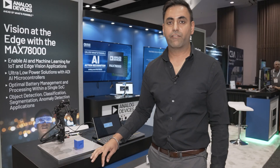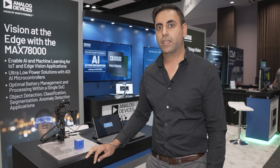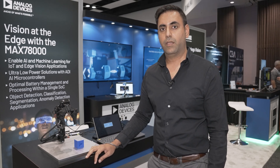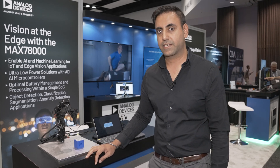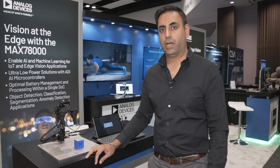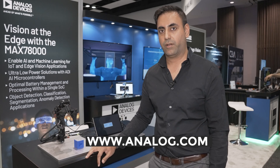By doing the inference right at the edge next to the camera sensor using the MAC78000, we can reduce the amount of data that's getting transmitted by a factor of 1800x. This really helps bring the intelligent edge to robotics and visual servoing. For more information visit analog.com.